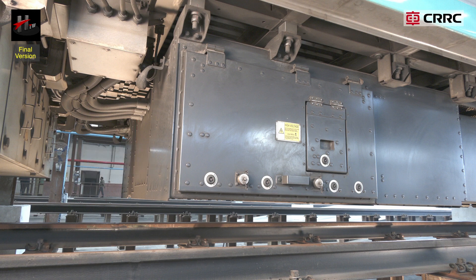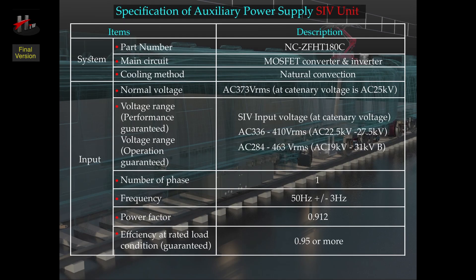The technical specification of the auxiliary power supply SIV unit is as follows.